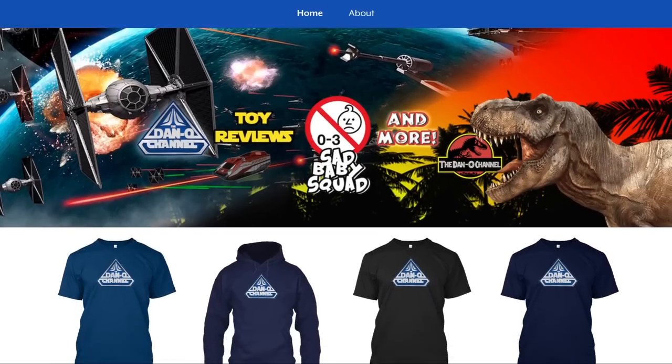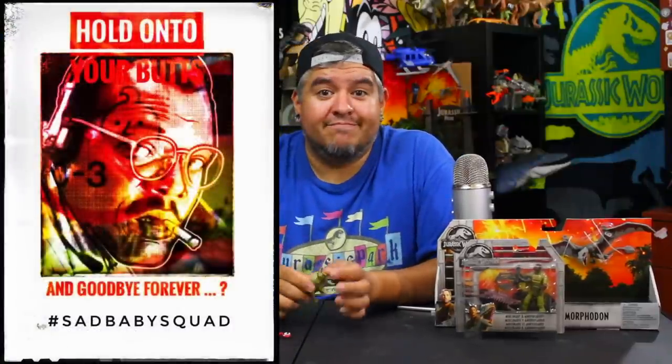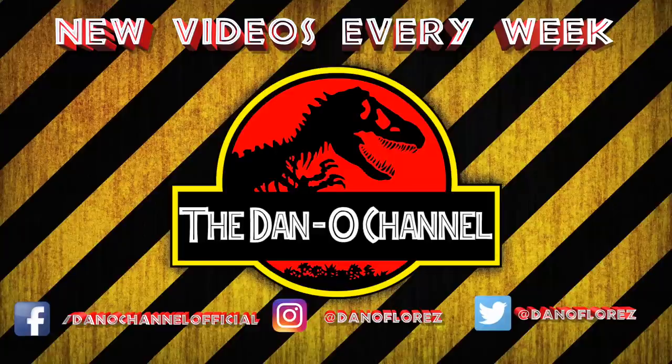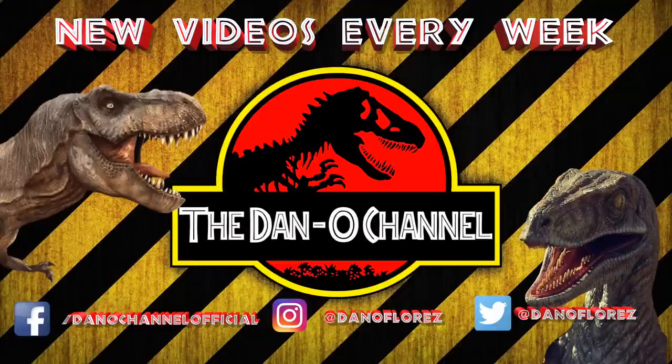Rate the video and subscribe. The notification bell is key because YouTube will not tell you when my videos come out unless you hit that bell — and even then they still probably won't. Maybe try unsubscribing, resubscribing, and hitting the bell; that seemed to work for some people. Either way, I love having you here. We end these Jurassic World Fallen Kingdom videos by saying: hold on to your butts and goodbye forever. Click on one of these videos or playlists and keep the fun going. I put out new videos every week — Star Wars content, lightsabers, lots of dinosaurs on the way.